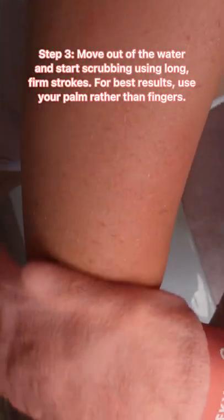Step 3: Move out of the water and start scrubbing using long, firm strokes. For best results, use your palm rather than your fingers.